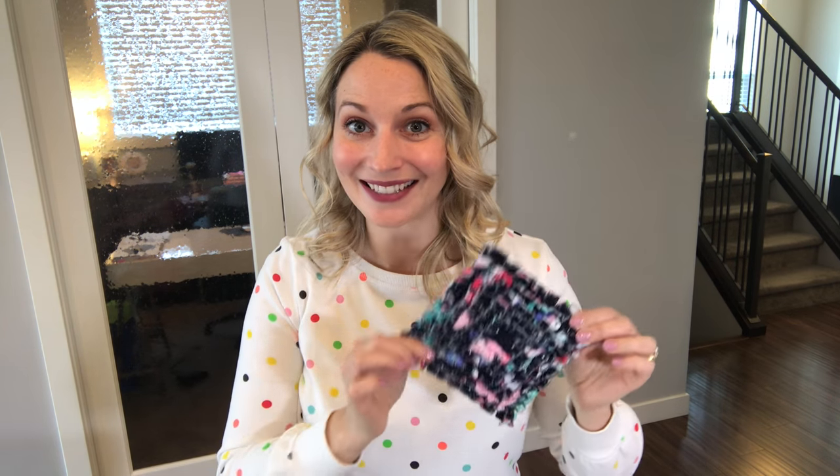Oh wait a minute — should I share with you what next time might be? Give me a minute, let me go find it. Since I said see you next time, you want to know what's next time?